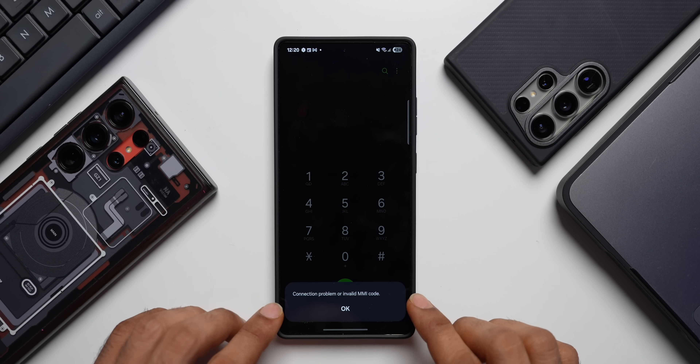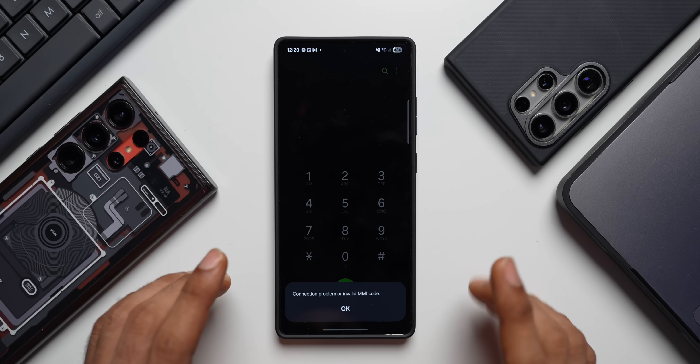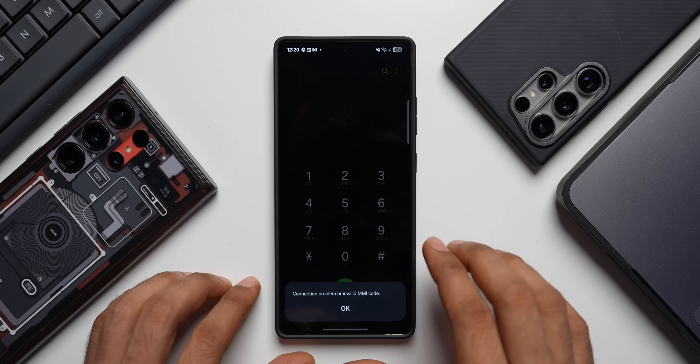Nope, it says connection problem or invalid MMI code. For some reason, this is not working on the S25 Ultra.